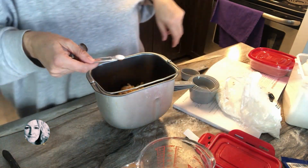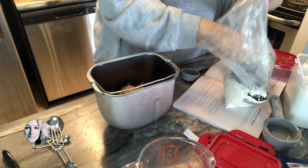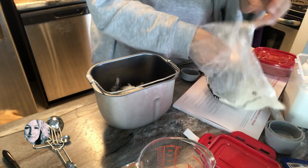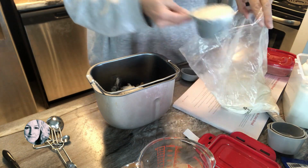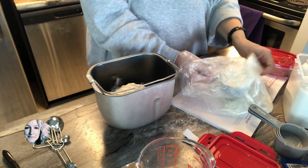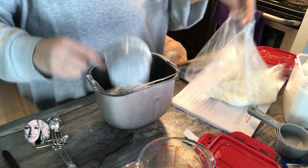Add your teaspoon of salt. It calls for three cups of bread flour — you can also use all-purpose flour, especially if you're in Canada, because Canadian flour has considerably more protein in it than American flour. So if you're in Canada and you just have all-purpose, that works just as well. I do find that when I use bread flour the consistency is finer and maybe a little bit chewier, which is nice — especially when it's toasted.